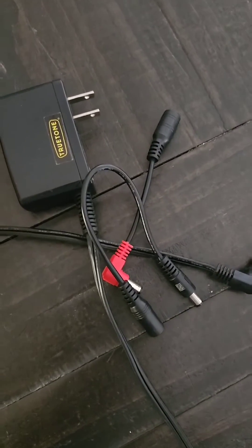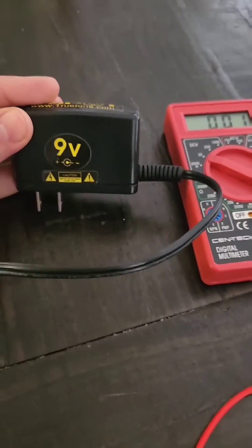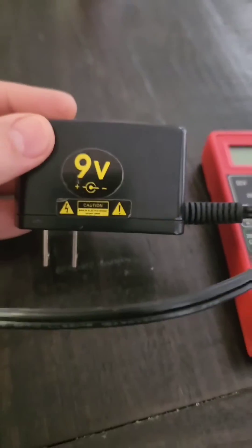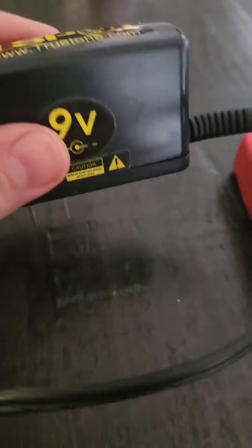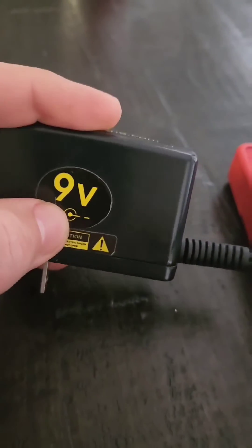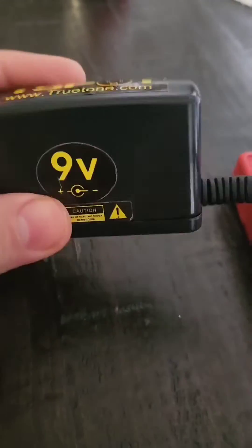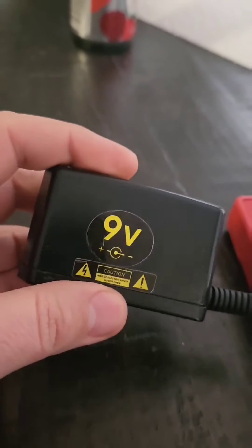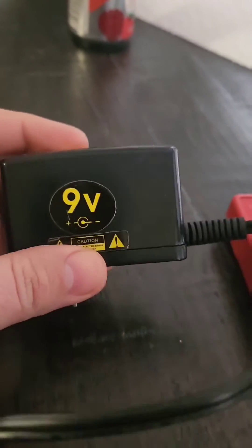Today on DMD's Tips and Tricks, we're going to find out how to test if an adapter is negative center or positive center. This one is negative center — you can see the little circle here pointing to the negative. This type of adapter is typically used for guitar pedals.